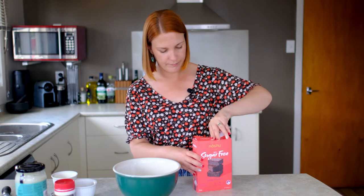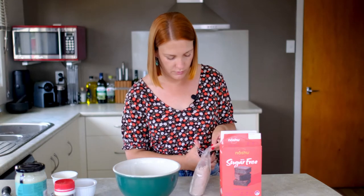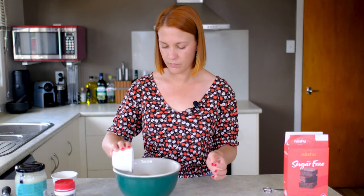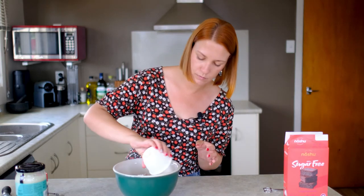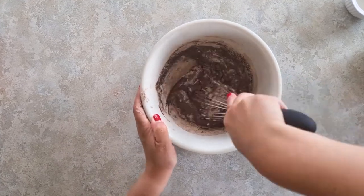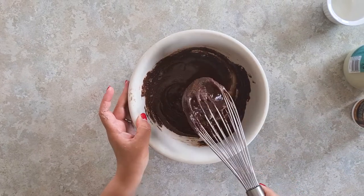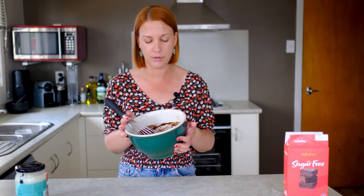Then basically we just mix all of that together. This looks really good. You can also — it says in the box that you can add chocolate chips or walnuts or something, but I'm just leaving it as is.